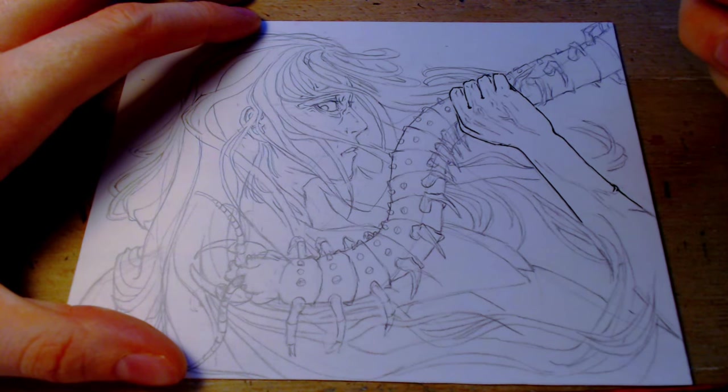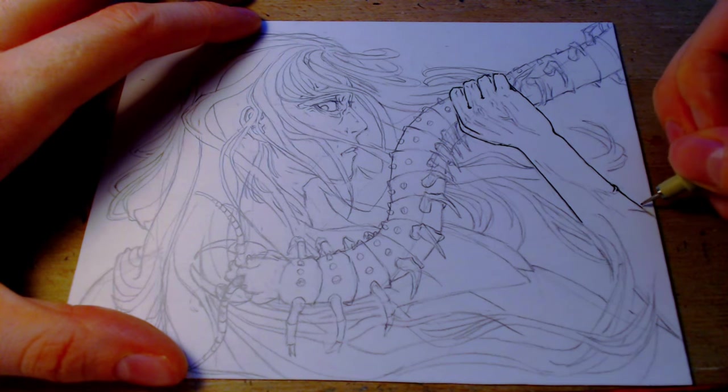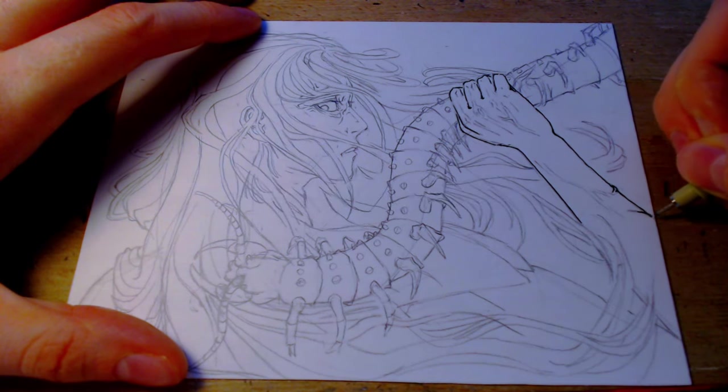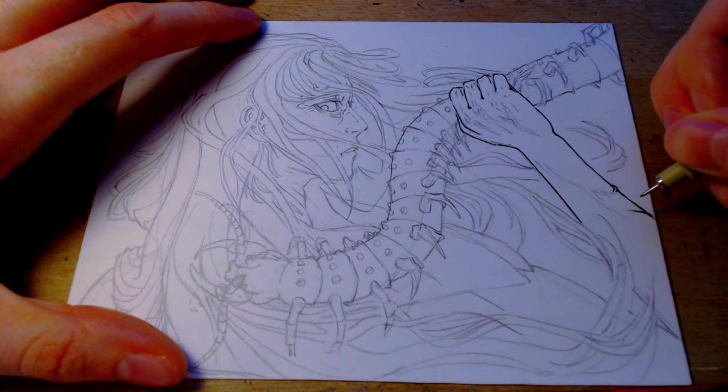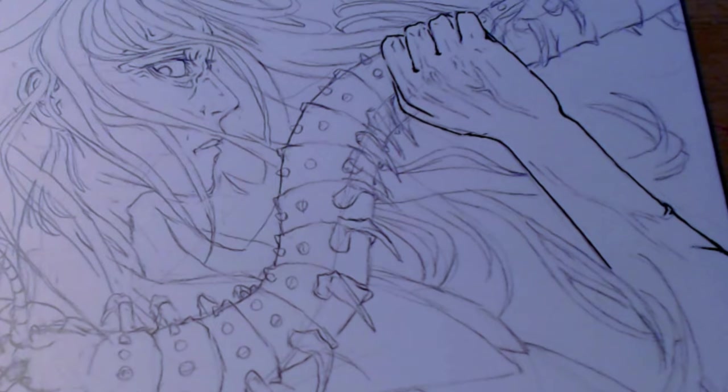I can't tell if this line on the arm I sketched was a mistake, or... there's a camera angled now, but I dropped my pens and they made a really interesting beat.